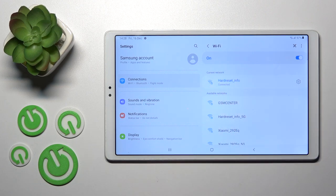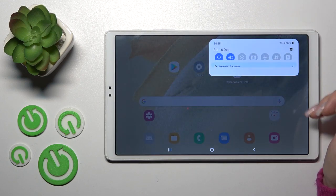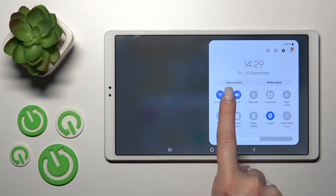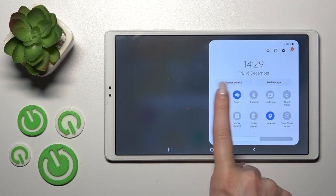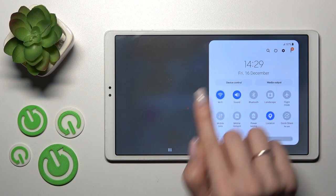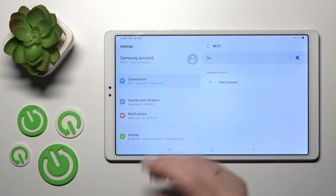We can also do it a second way. First, open the notification panel shortcuts, and here you'll see the Wi-Fi icon. To turn on or turn off Wi-Fi, click on this icon. If you want to launch Wi-Fi settings, hold this icon for a while.